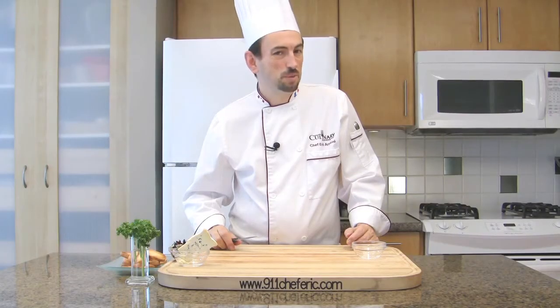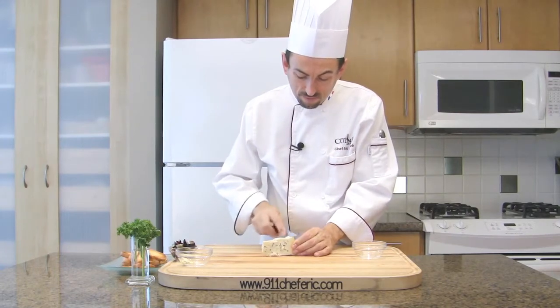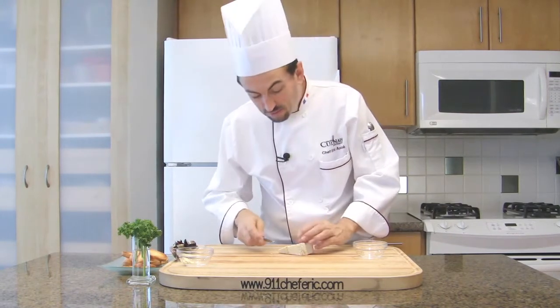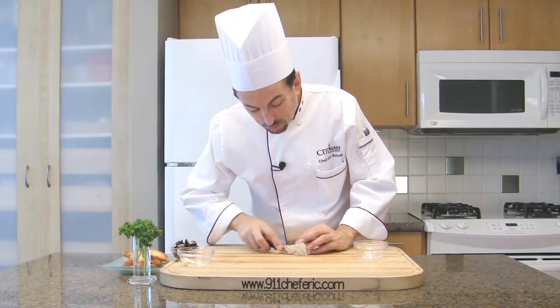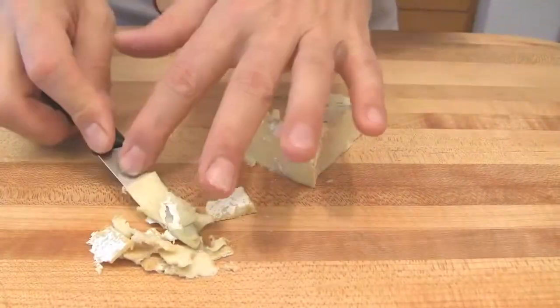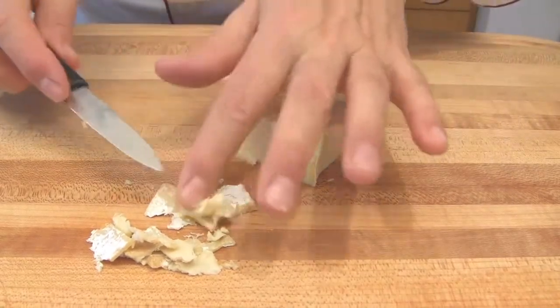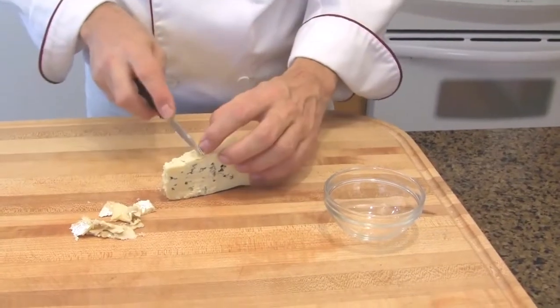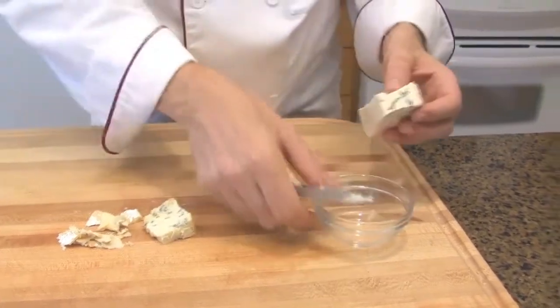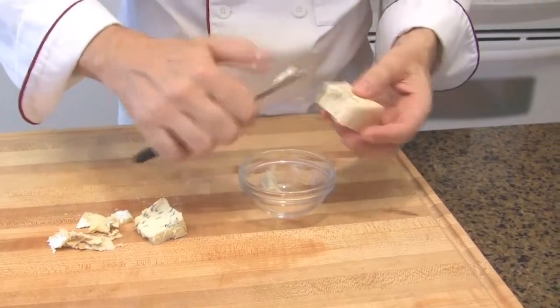Next, crumble the cheese. Scrape the crust, and if it's too hard you can also pick it up or cut it off. You may use Bleu de Brasse or any other bleu cheese for that recipe. Here I have 3 ounces, a little bit more, and I'm just going to cut it into little pieces — it's a bit creamy.